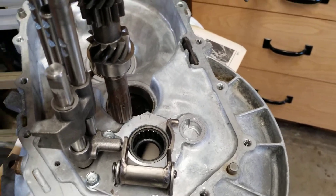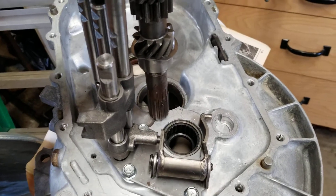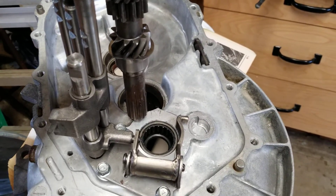In the next video, we're going to show you how we put the gear stacks in. They will basically just fall right in, and we'll show you that next time.